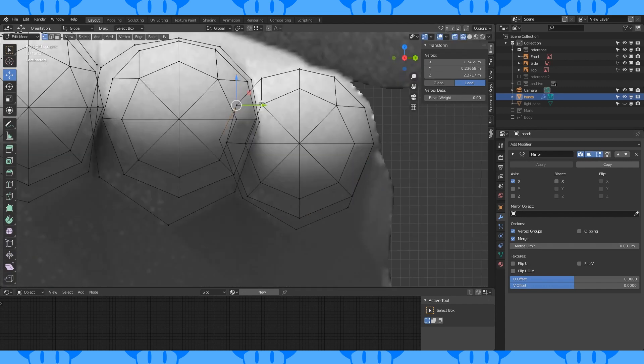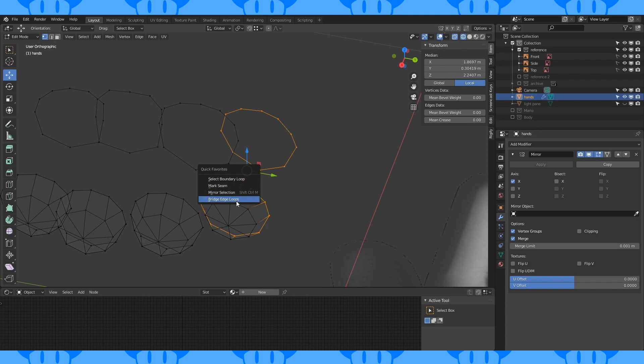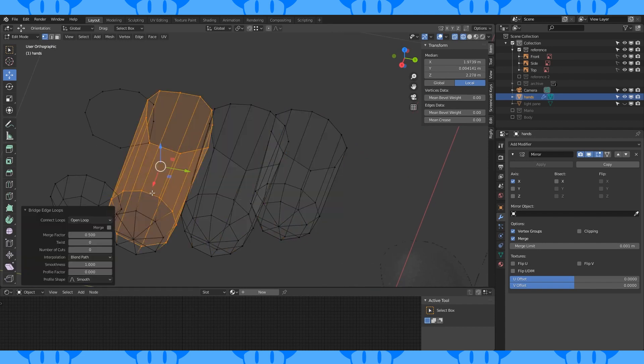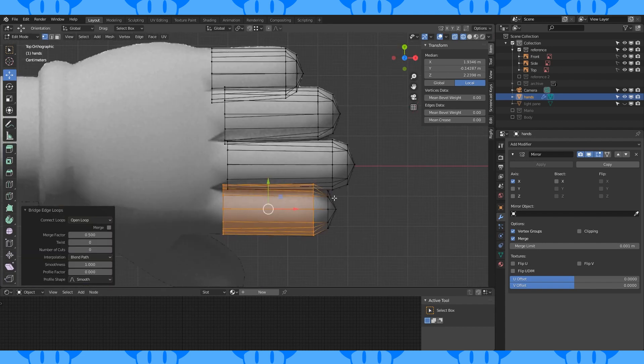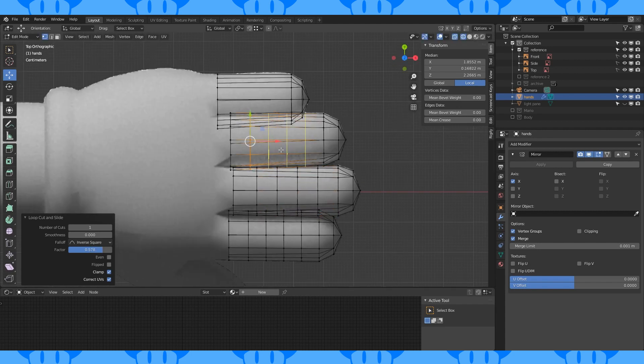Bridge these finger loops with Bridge Edge Loop. I added bridge to my quick menu since I use it so often. Add four edge loops to each finger, roughly evenly spaced.